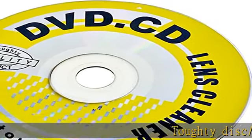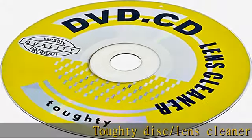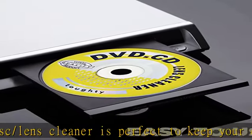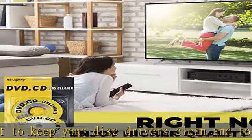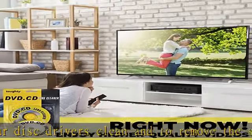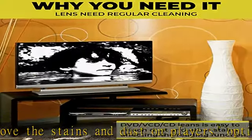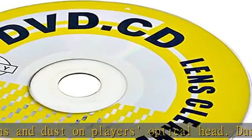Tufti Disc/Lens Cleaner is perfect to keep your disc drivers clean and to remove the stains and dust on players' optical head. Dusty and stained optical heads and lenses deteriorate the quality of sound and visual. Tufti Disc/Lens Cleaner is a perfect solution restoring optimum performance for your players to provide better functionality.